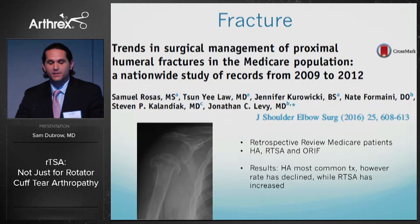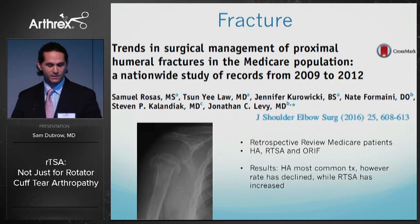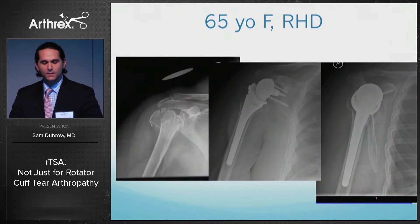When one study looked between 2009 and 2012, although hemiarthroplasty remained the most common form of treatment for proximal humerus fractures, the rate had declined while reverses increased and ORIFs stayed at a stable rate throughout.